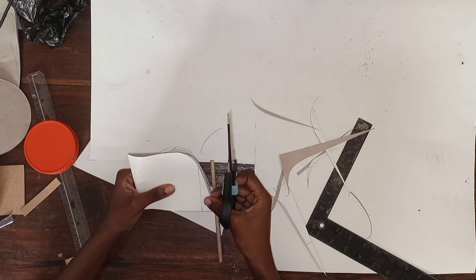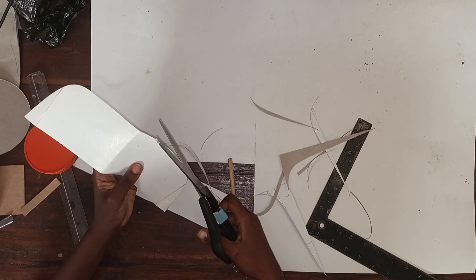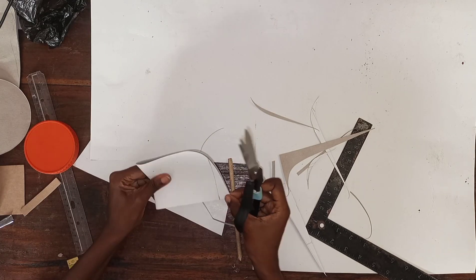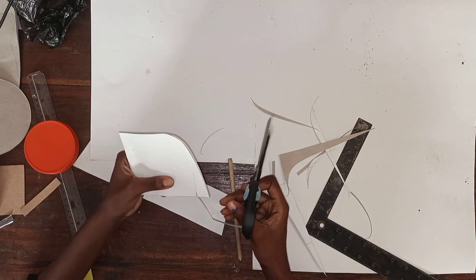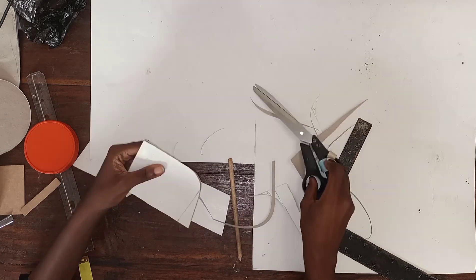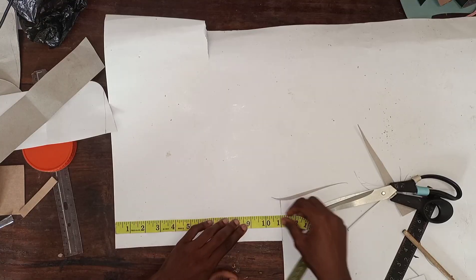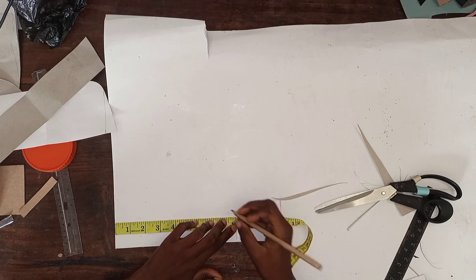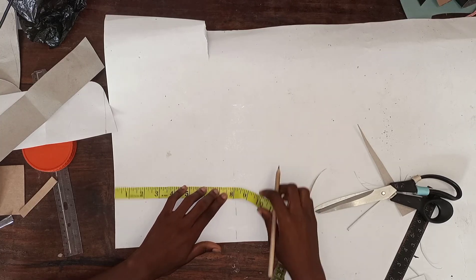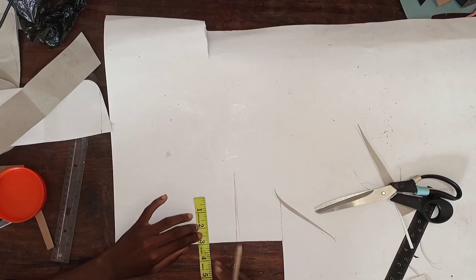I'm making sure everything matches and both sides are not different from each other. That's what it looks like when we're done. Our next step is to draw out the base — we'll be using 8 inches in width and 3.5 inches in height.